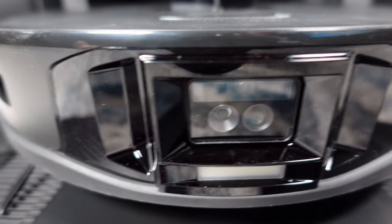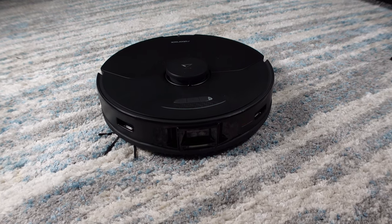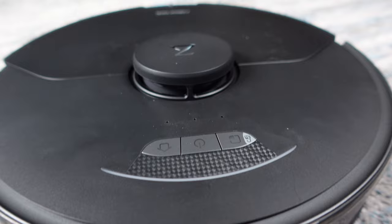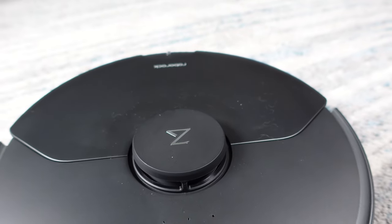Otherwise this is almost the same as the S7 on the market today. Roborock has upped the suction power to 5,100 pascals, which is over twice the suction power of the older models including the original S7. Only the S7 Max-V will work with the Ultra empty wash fill dock, just a thing to note.